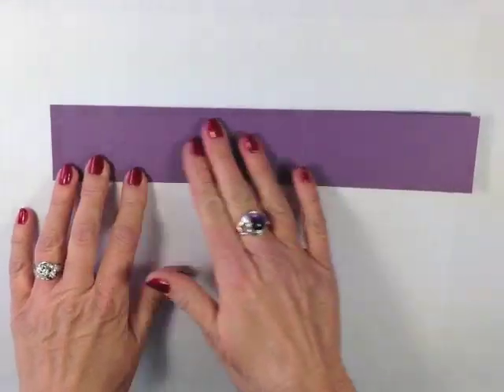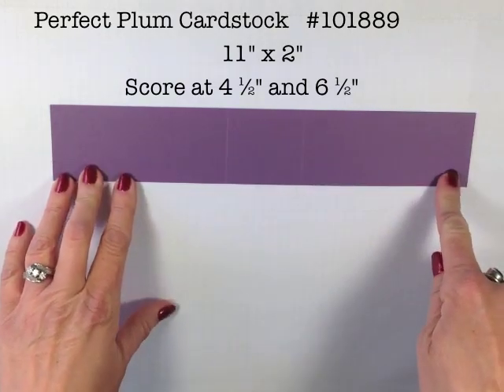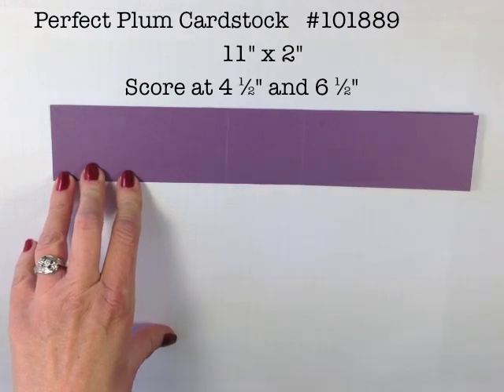We're going to begin with Perfect Plum cardstock. This piece is cut 11 inches by 2 inches and I have scored that at 4½ and 6½ inches.